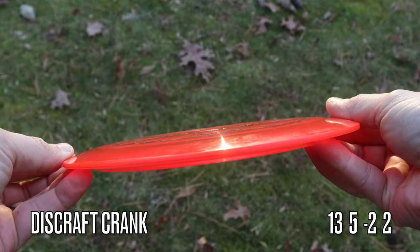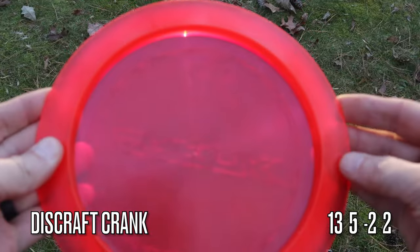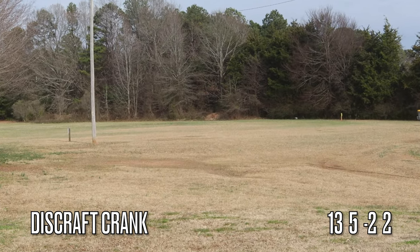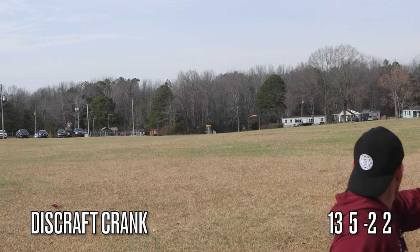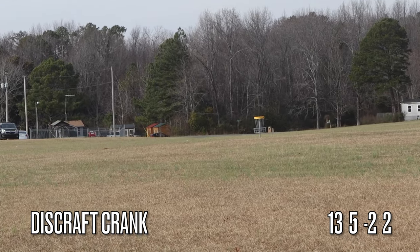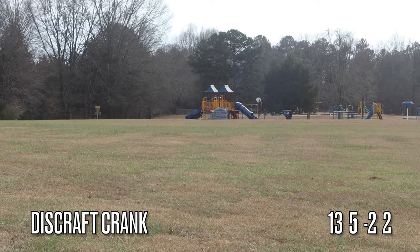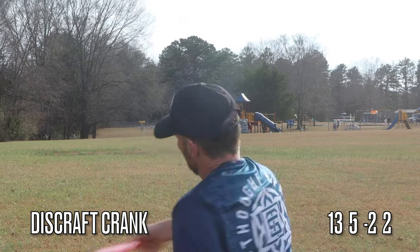Now we're gonna look at the Crank. The numbers on the Crank are 13, 5, negative 2, and 2. In these first shots I had a little bit of a tailwind, so it really stabled the disc up — it pretty much flew like a distance driver with a zero turn number. But that's to be expected; tailwinds do stable discs up. In the headwind throws I really noticed the stability of this disc, and it made me realize this would be a great complement to the Crank SS.